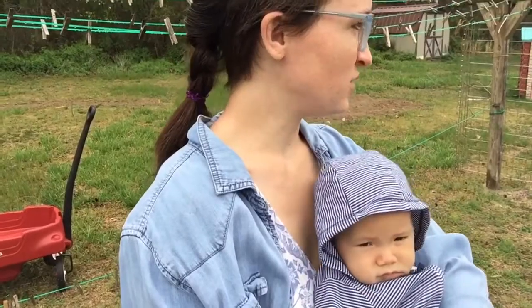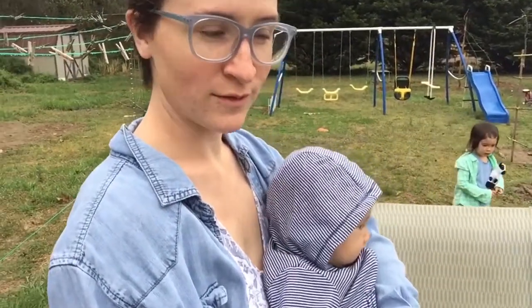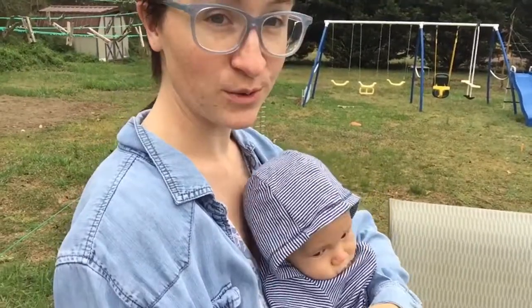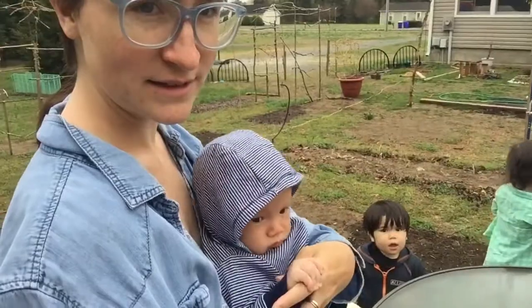Good morning. So today we are going to plant out one of our three sisters gardens — we're going to do two. One is Gwenny's and Finn's and the other one is going to be mine. I'll probably do that one this afternoon.